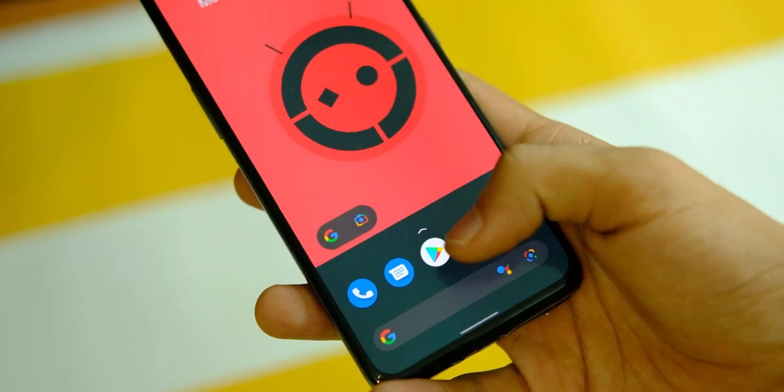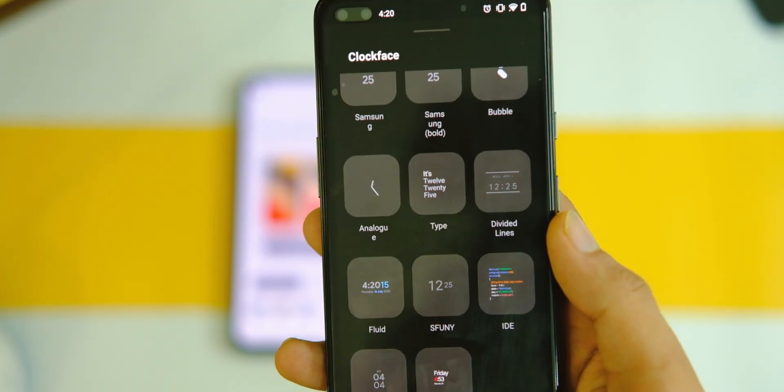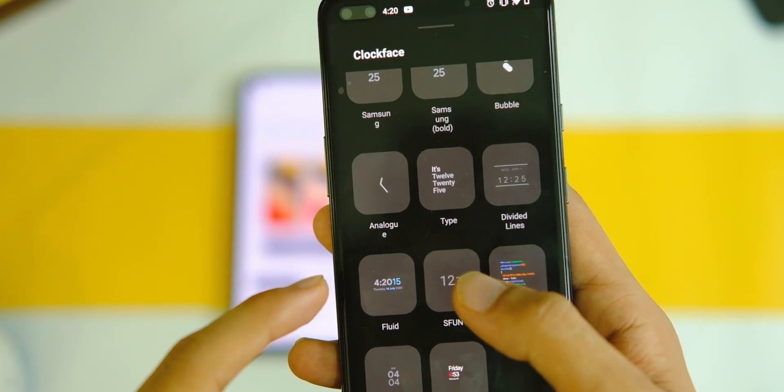Overall, the animations and smoothness of the UI are very good, and the UI it provides won't let you miss Android 12 on your device.